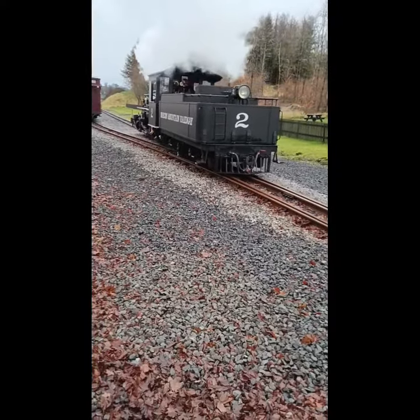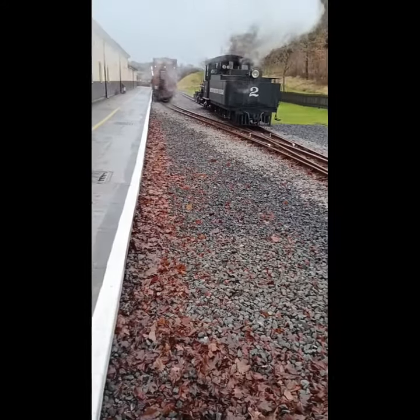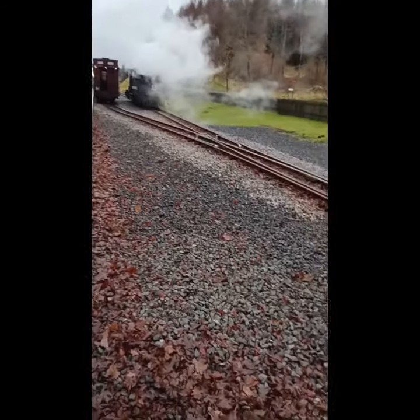There we are. That's an important thing to watch. And that's going to go to the front of the train to take the next riders. Amazing.